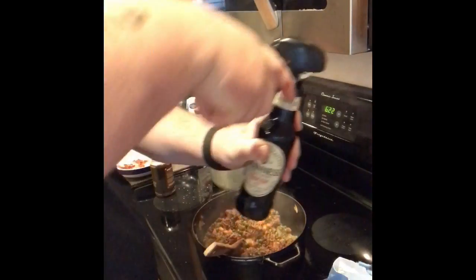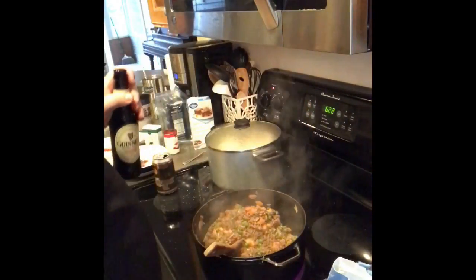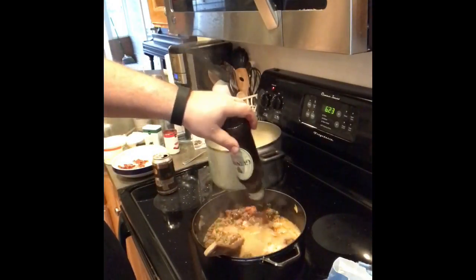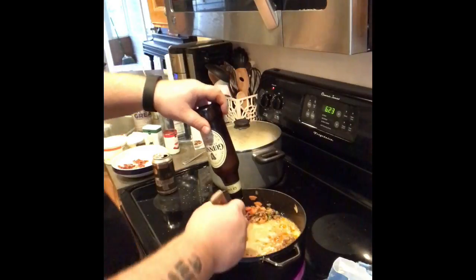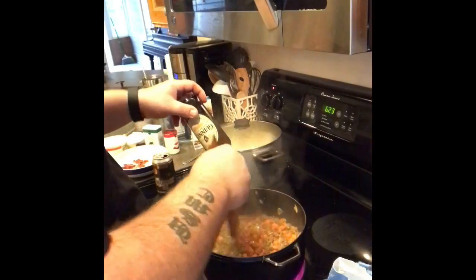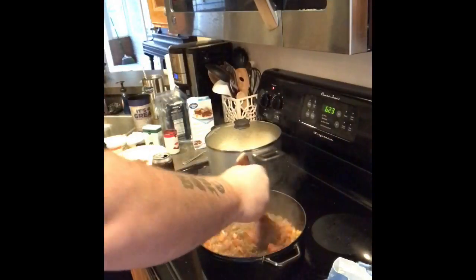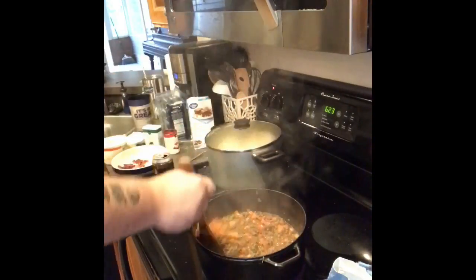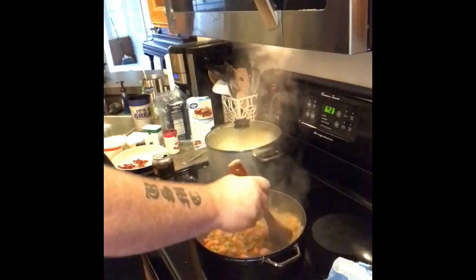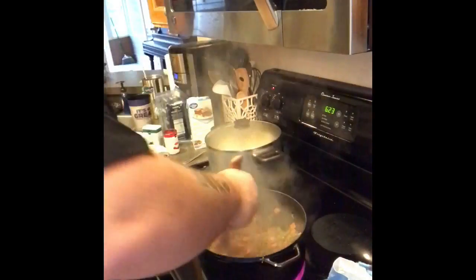Guinness — nice malty beer. I'm drinking a midnight oil right now, which is a nice good stout, but I'm not going to cook with it. Mainly because it tastes good and I like to drink it. I don't like to drink Guinness. You don't have to add this slowly or anything like that — it's not like you're making a roux. Just add the beer and use it to scrape up anything that might have stuck to the bottom of your pot. Let it cook for a good three or four minutes — you want the alcohol to cook off and everything to thicken up really nice.